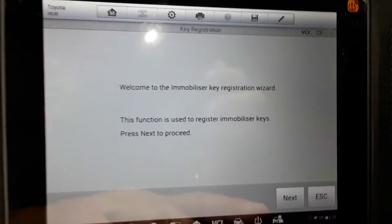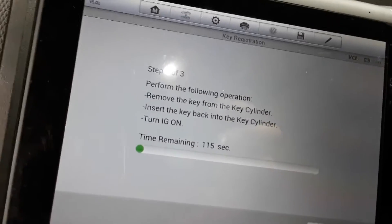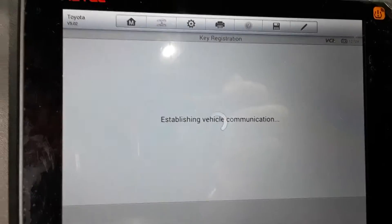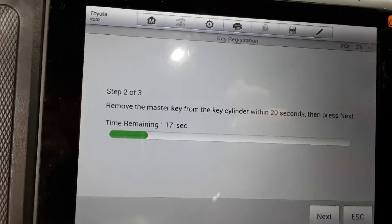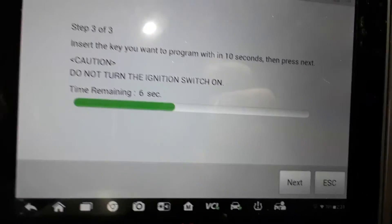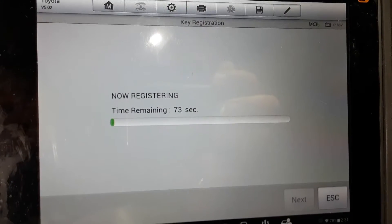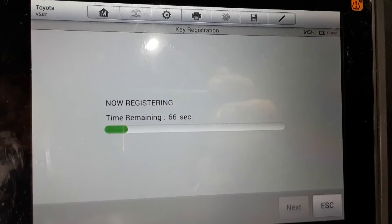Got the key in, got it turned on, hit next. Remove the key from the cylinder — key's removed. Insert it, turn ignition on, hit next. Remove the key from the key cylinder within 20 seconds, then press next. Insert the key that you want to program in the ignition — do not turn it on. Hit next. Now it's registering the key. Make sure you do not turn the ignition on; if you turn it on, it'll fail every time.